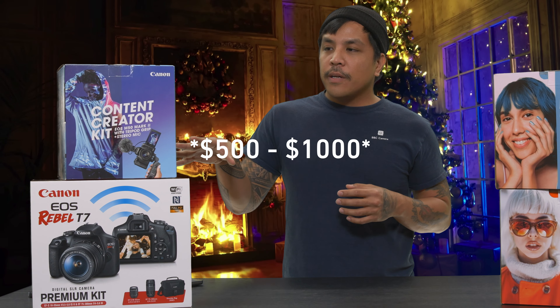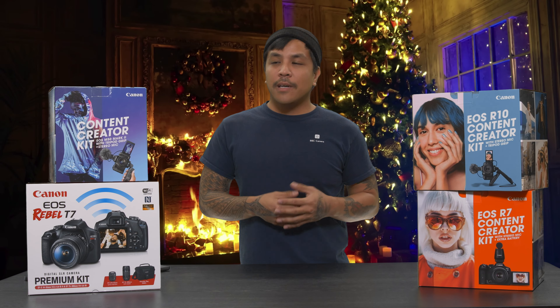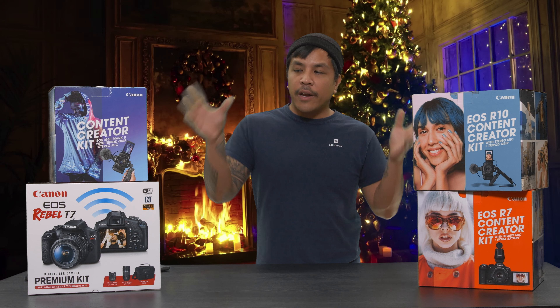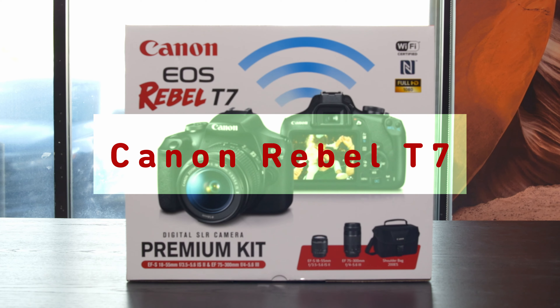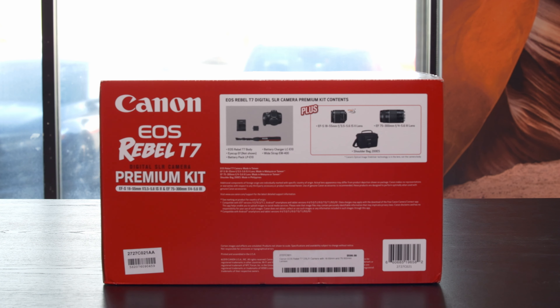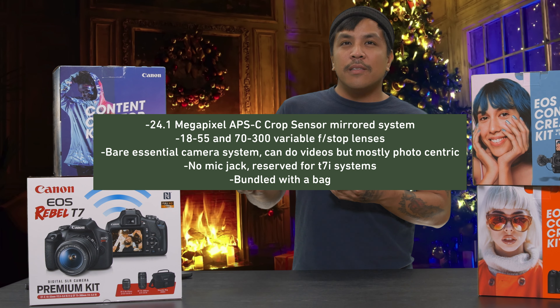We're going to start in the $500 to $1,000 range, and I don't really give you guys a price because the prices are going to fluctuate and vary for the holiday season. If you want to check out the listing, you can go to our website or come to the store for proper pricing. We're also going to go to the $1,000 to $2,000 range with the R7 and the R10. These are all crop sensor, APS-C, which is a smaller sensor. If you are getting this for a loved one that's just trying to get into photography, these are all really great options for the holiday season.